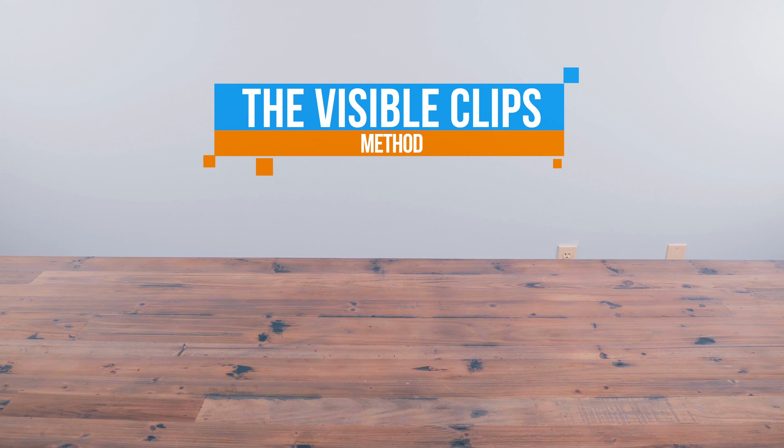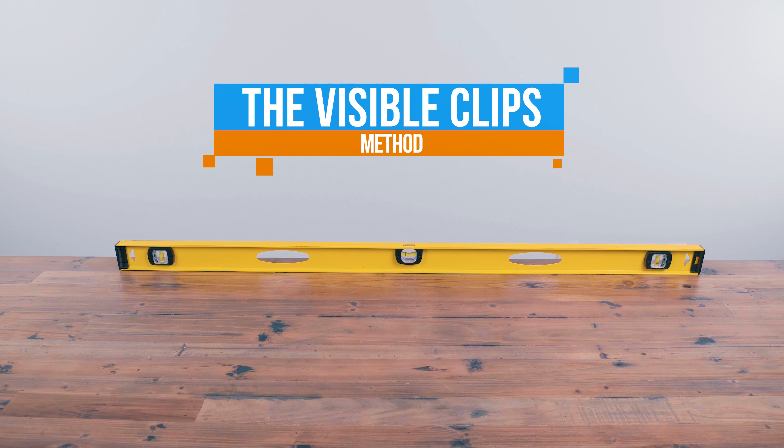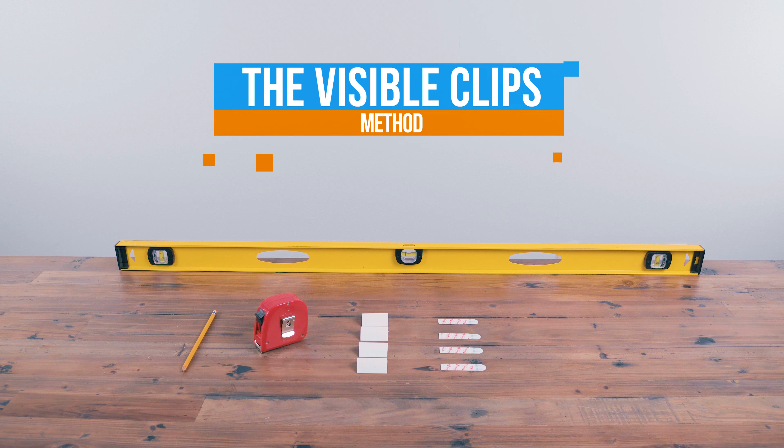The visible clips method is another quick option you can use that doesn't require nails. You'll need a level, a pencil, a tape measure, 4 of the included clips, and 4 medium 3M command strips per panel.